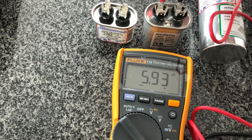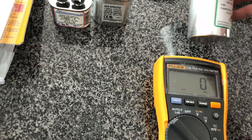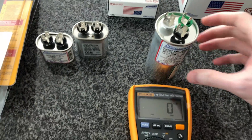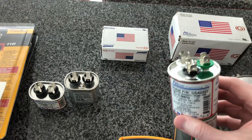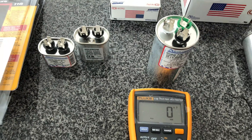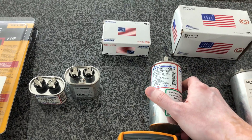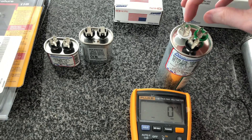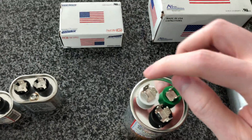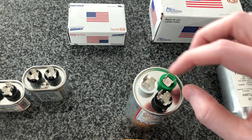Now we've got the run capacitor — this is a dual run capacitor, so it actually has two capacitors inside it. I couldn't easily find the right form factor in a single capacitor, but just using the compressor side should be fine for my purposes. The terminals are: Common, HERM (hermetic compressor), and Fan. We're going to use the Common and HERM connections.